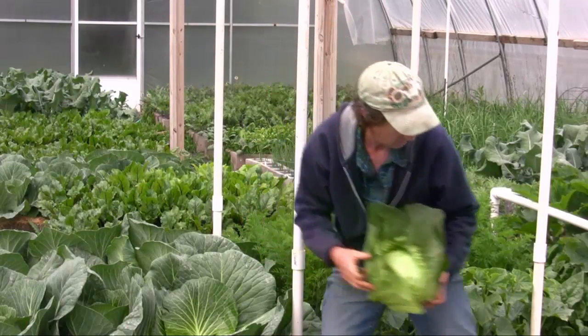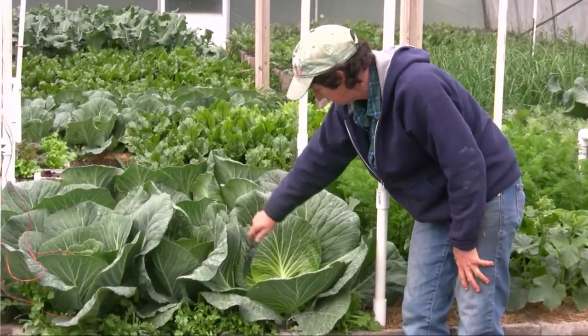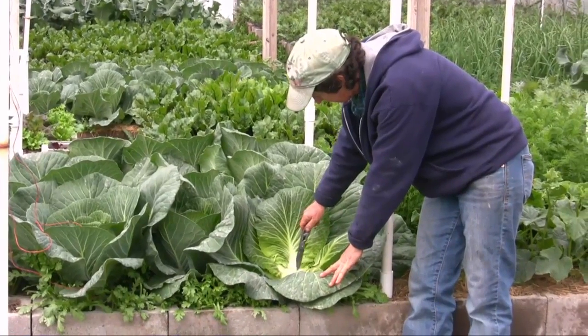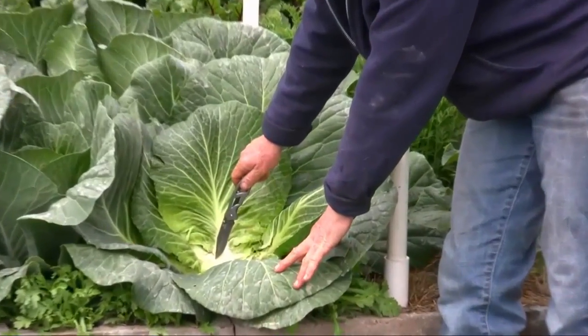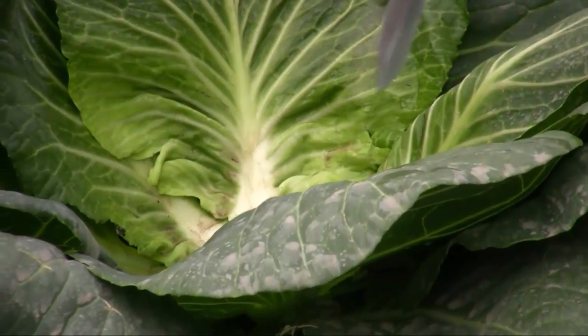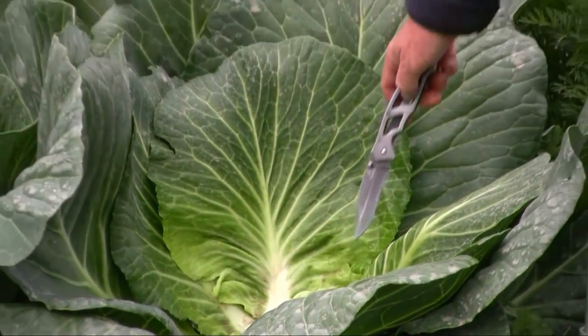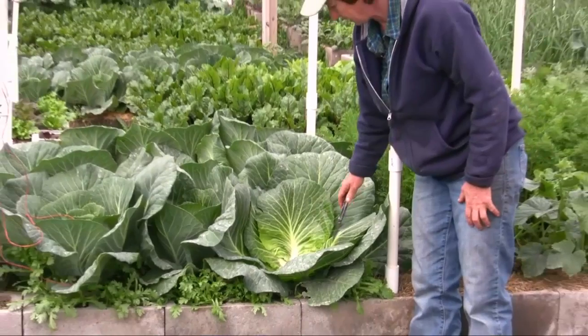Now we're going to leave this here. Out of the center, you can see there are some little bumps right here. Those little bumps are going to be new heads of cabbage. This plant is going to give us a second head — not right now, but in the future. So we're going to leave this and let those little things grow and make another head.